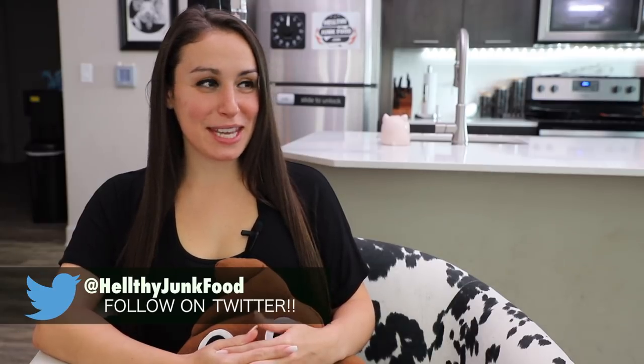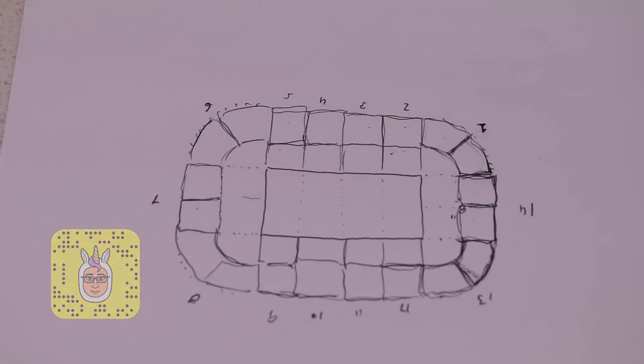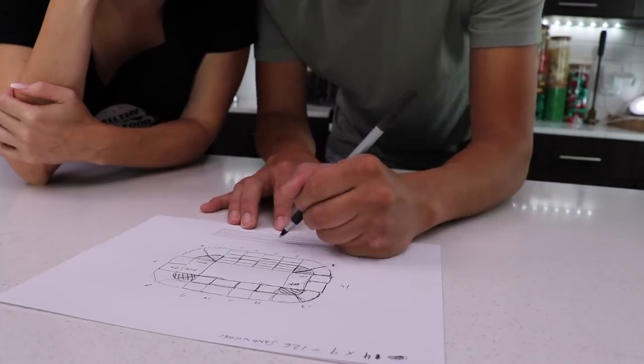We are going to be talking about the sandwich stadium right now. I'm thinking let's just make the whole thing out of sandwiches — let's not complicate things. We could do shredded lettuce on the field. But then we're like, wait, I don't know how much meat I need, I don't know how much bread. We've got to draw this thing out.